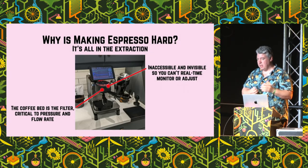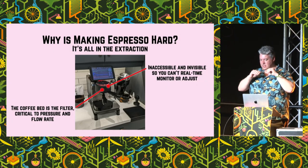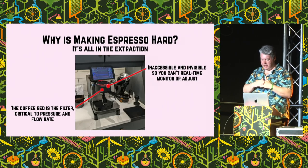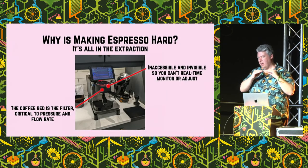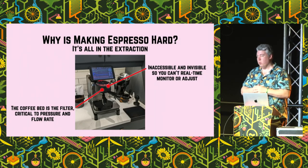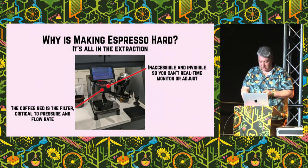The second thing that makes espresso really hard is the coffee bed itself is the filter. The coffee bed itself is what's giving the pressure back, and so you need to prepare that bed of coffee really, really well, because ultimately that's what dictates the pressure and flow rate. And that dictates whether you're going to have a good espresso or not at the end of it.